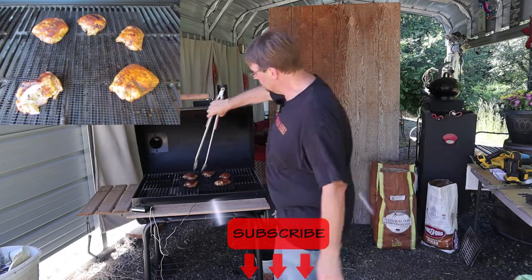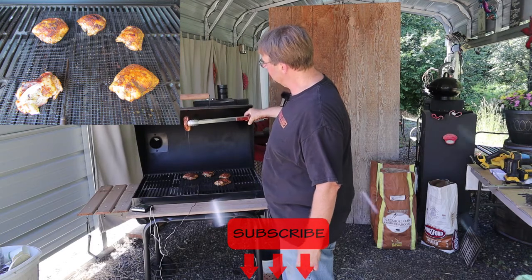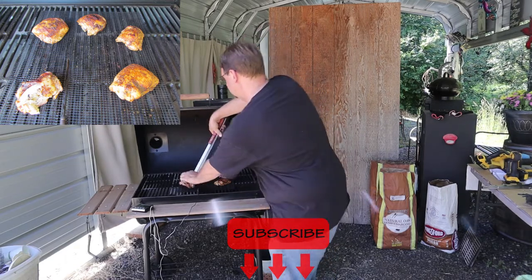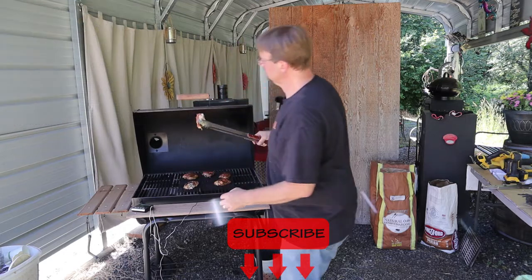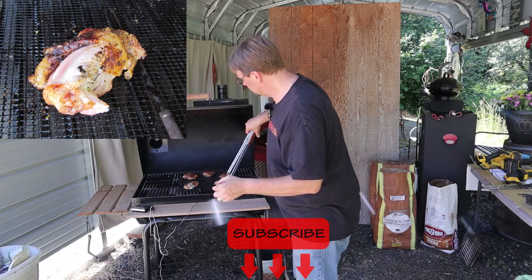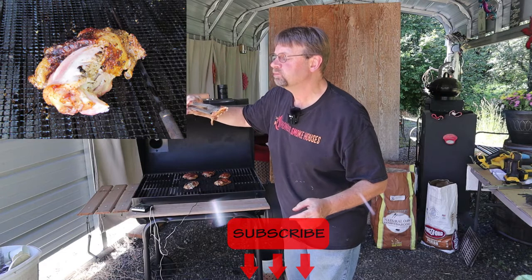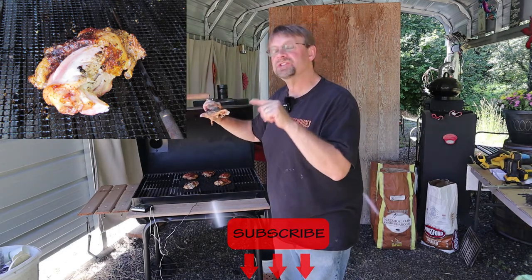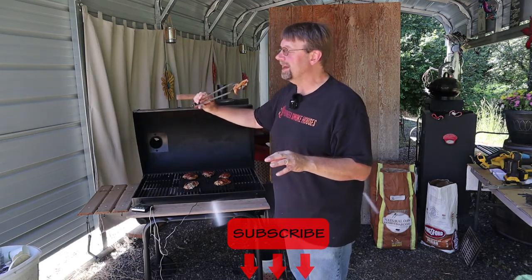Let's go ahead and sample one of these — this one was the smaller of the first two that I did. Look at that, nice and juicy. That is awesome. The skin could have been a little crispier — the last chicken I did the skin was a little crispier. It tastes really good but it's definitely kind of like a soft bake.